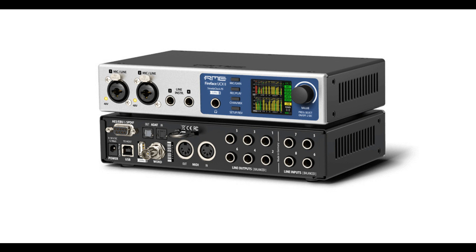The Fireface UCX2 is a highly integrated pro audio solution in an ultra-compact format for studio and live recordings. It continues RME's long tradition of designing compact advanced interfaces, packing into a half-rack size unit what usually would be spread out over 2 or 3 19-inch panels.